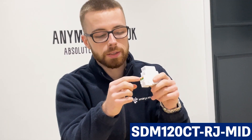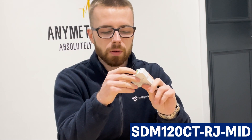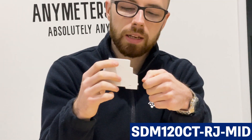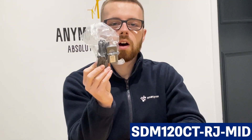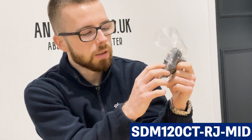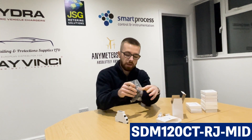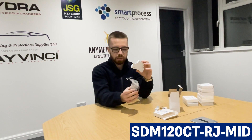All the terminals are different on this version — the live and neutral terminals are little catch terminals rather than screw terminals, allowing for quicker and easier installation. The CT connection is an RJ12 plug-in connector, so it's essentially plug and play, part of the easy click range. The ESCT RJ16 CT is a miniature split-core CT that opens up and wraps around the incoming supply, with an RJ12 connection that clips straight into the meter — no wiring involved. This prevents errors like wiring S1 into S2 and S2 into S1.